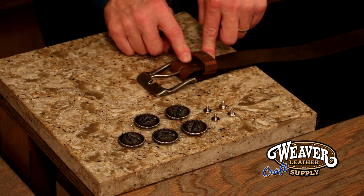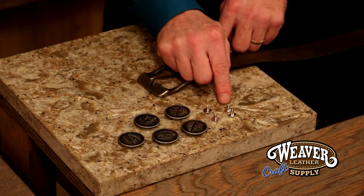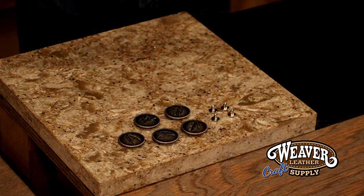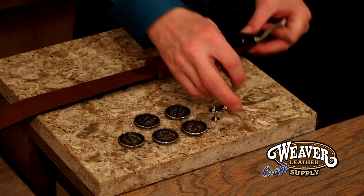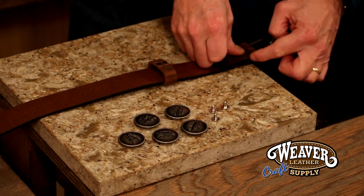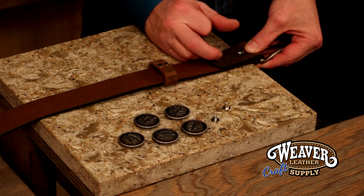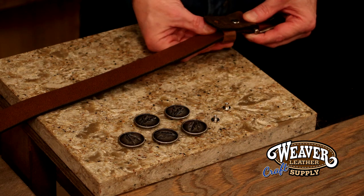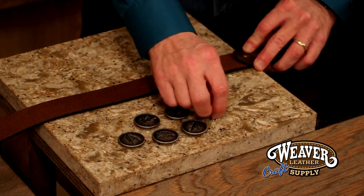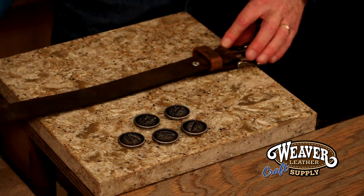Rivet holes — pre-measured, pre-punch. I tend to like a Chicago screw or a screw post over a rivet. First and foremost, very solid. Secondly, if I want to change out my buckle, I can simply unscrew these and put a new buckle in. I'm going to take my belt, flip it over, drop a screw in the first hole closest to my buckle, and put that right on the edge of my marble. That way, that loop that goes around the buckle bar hangs off the marble and gives me an easy place to find that screw. I'm going to drop in the male, then scoop my keeper in — female from the front — and let that keeper hang off the edge of my marble. I would suggest adding just a dab of glue in these because they can work themselves out over time. Look at that — already gorgeous.